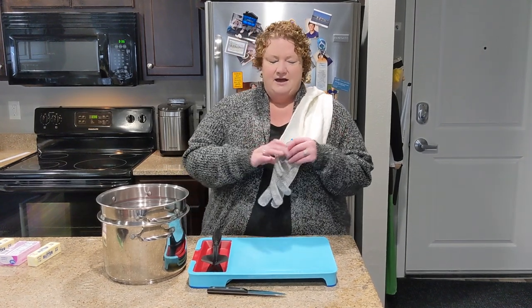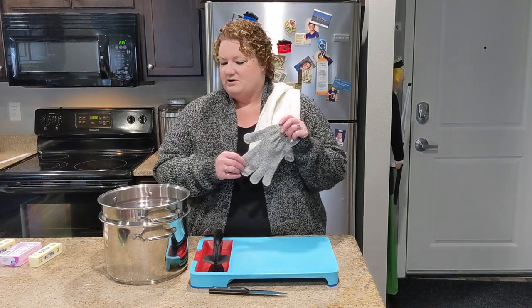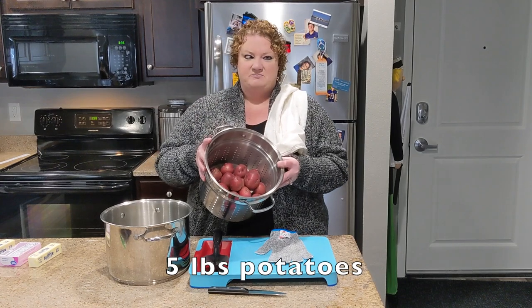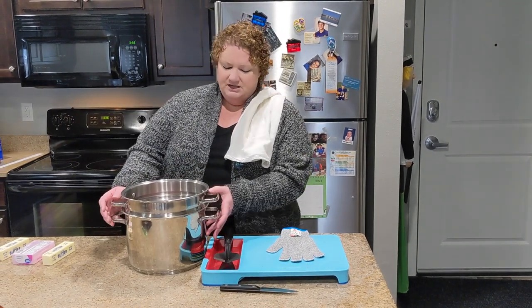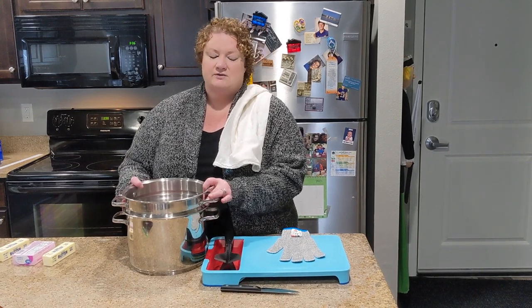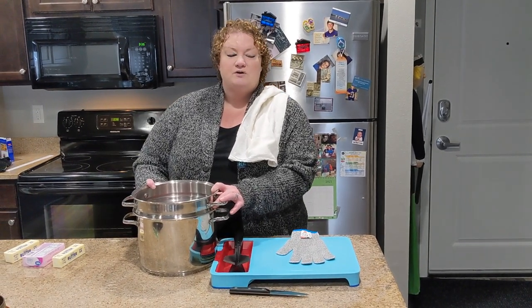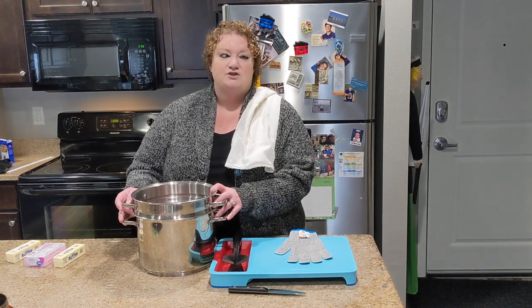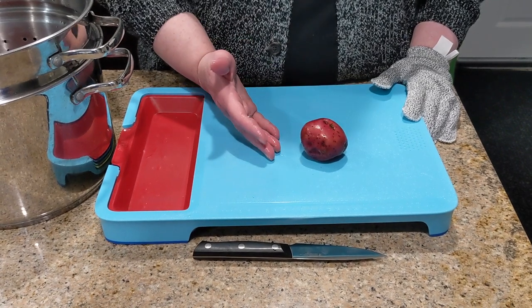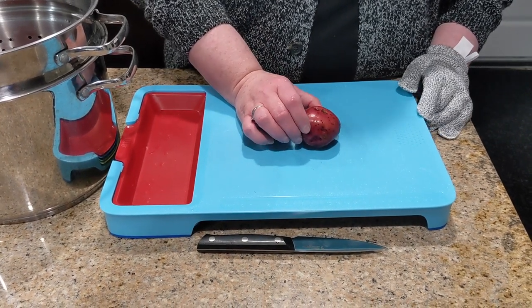I also have a cutting glove. This is a glove that will prevent you from cutting your hand that is holding the potato — this is one I purchased off Amazon. We have five pounds of potatoes and a pot to boil them in. This pot is a combination boiling pot and colander, so the colander sits right inside. This is a great option for people who are just first learning to cook, because you don't have to pour the potatoes or pasta into a colander in the sink — you can just lift it right out. These potatoes are very small red potatoes, so I'm not going to peel them. When you do not peel them, you preserve more of the potassium in the potato.